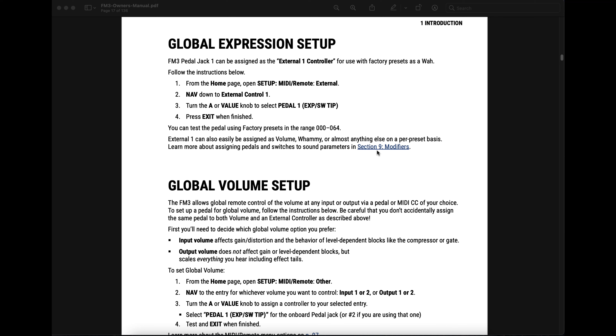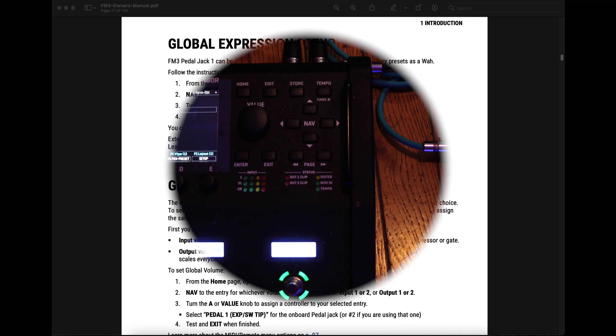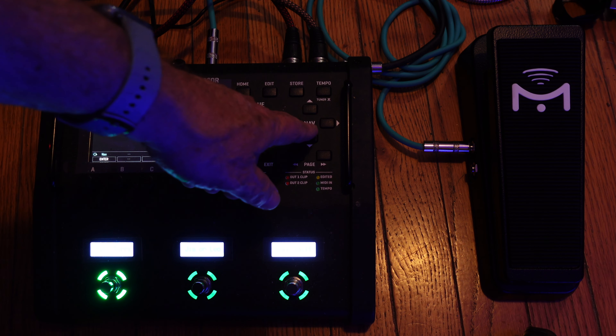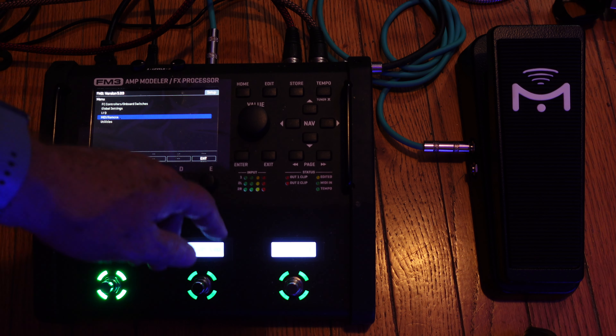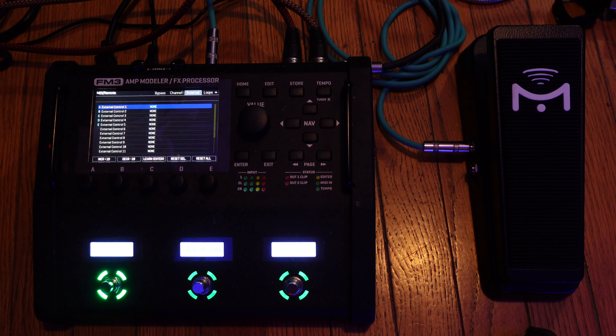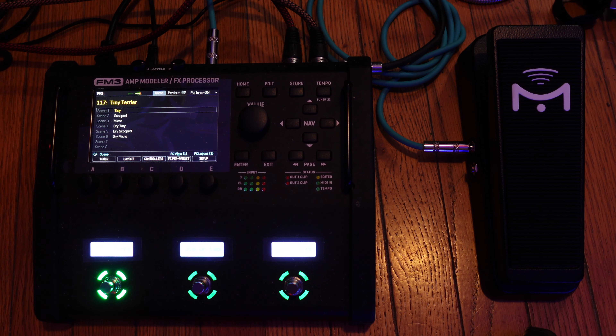Now to test it out, go to preset 000 and try moving the pedal — the wah should get activated as you move the pedal back and forth. From the home page, hit Setup, then go down to MIDI and hit Enter. Then page over to External. Now we're at External Control 1, and now we will turn the A knob to get pedal 1 exp/SW tip. Press Exit when finished, and exit again. And now we can see if it works.